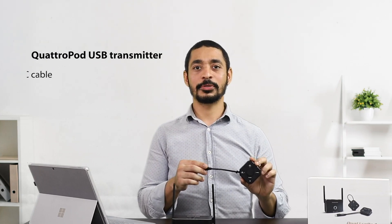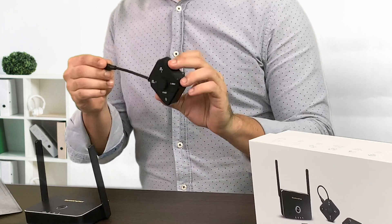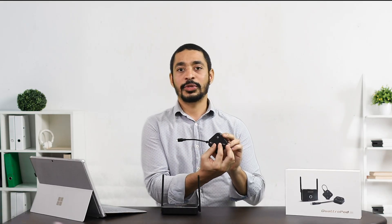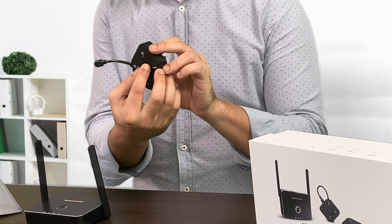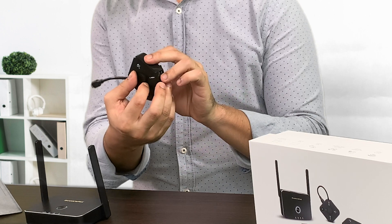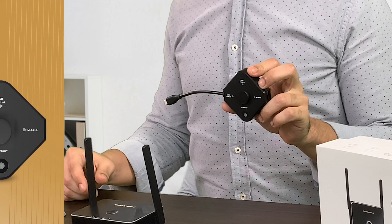As you can see, our Quadruped USB transmitter has a single USB-C cable for power and data transmission. We also have three adjustable modes, allowing you to switch between Type-C mode, Type-A mode, and mobile mode. I'll give you an overview of these three modes.